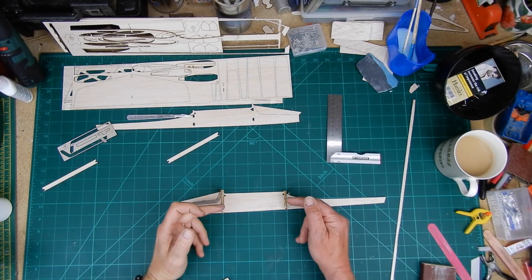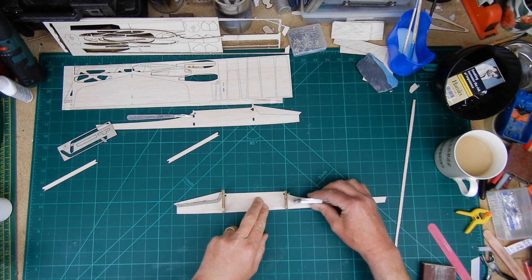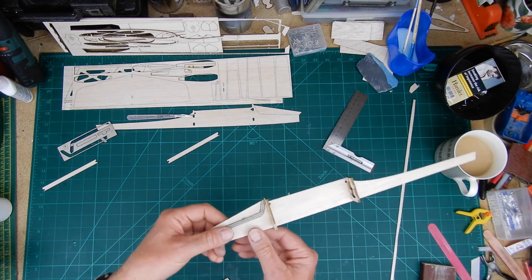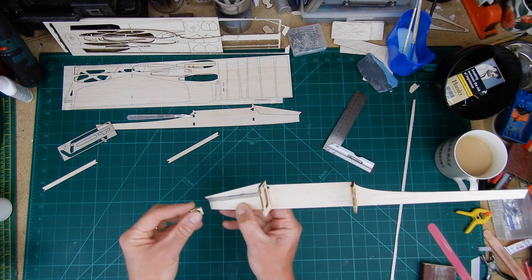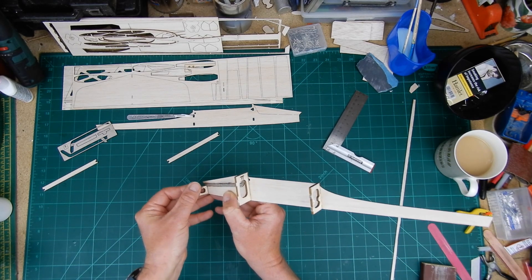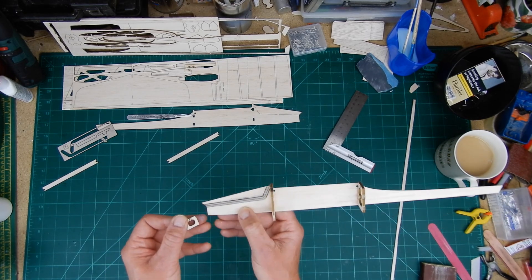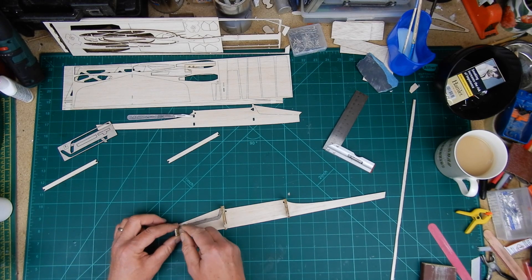I've added former F2 and F3 using the set square. I've then put one side of the canopy hatch strengthener on. Do that first before you add former F1, because otherwise it will be harder to get in. There is a little notch for them, but add F1 afterwards. So that's going to drop in there like so — nice and square.